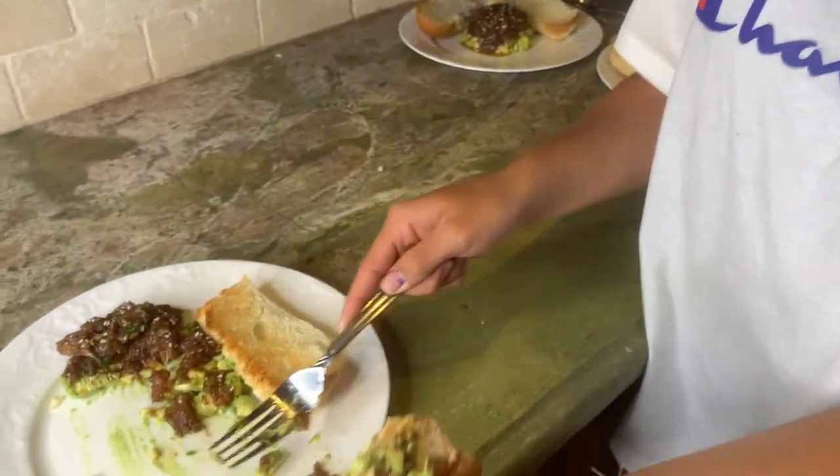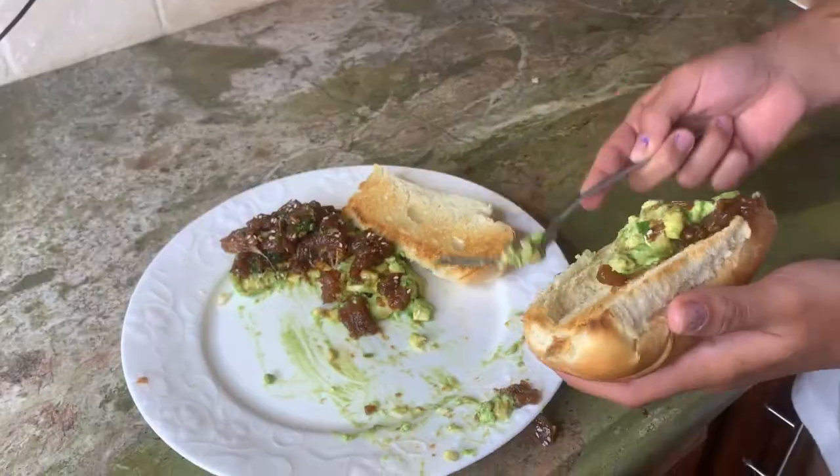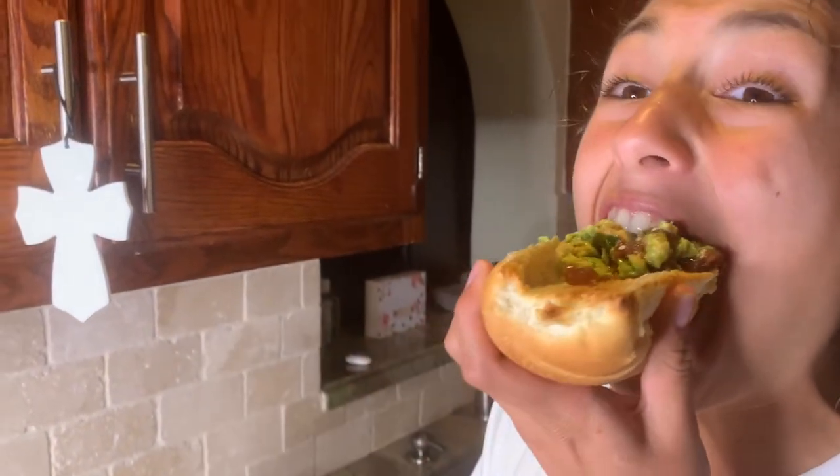But the avocado is good. Would it be better on a cracker or something? - Yeah. - No, because I like to take bread. What do you rate it? - A five.